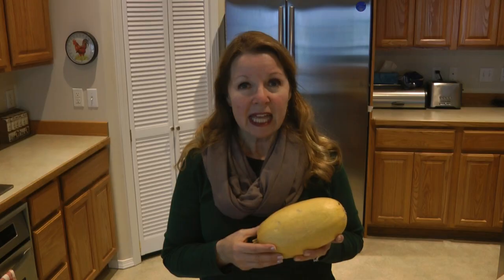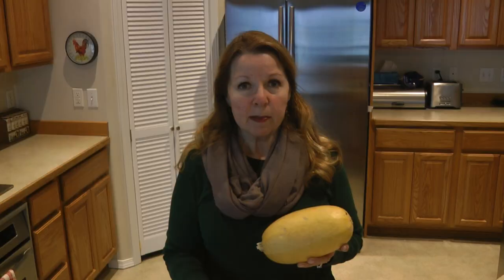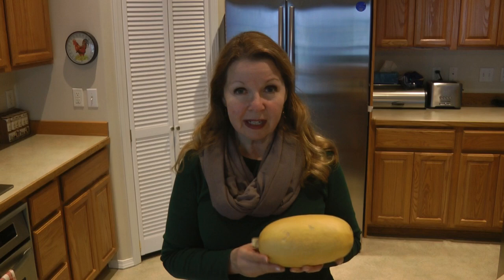When you want to harvest your spaghetti squash, make sure you use your pruners to cut it from the vine. Don't tear it from the vine because you could risk damaging the top of your squash.